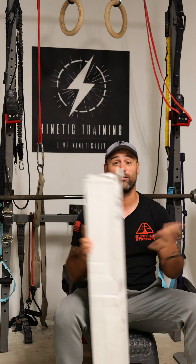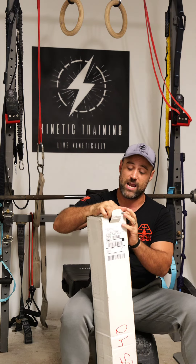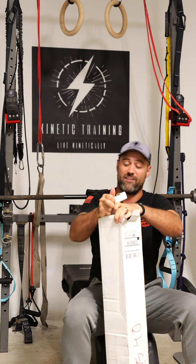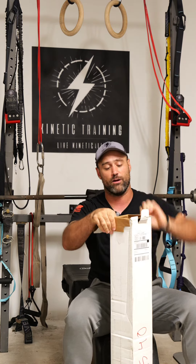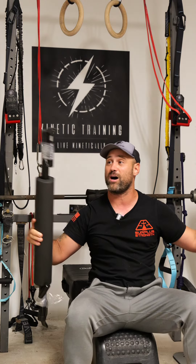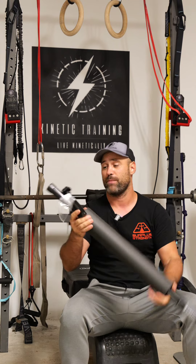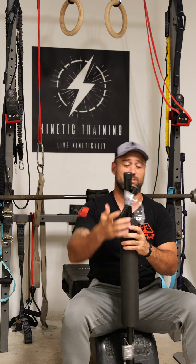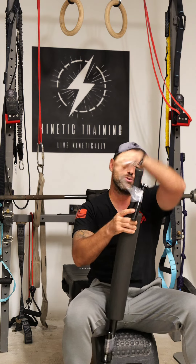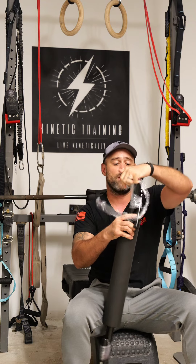All right, what do we have here? Let's play another game of what's in the box. Ladies and gentlemen, Kinetic Coach Dan here, and today we're going to be looking at another great training tool that I've been scoping out for a little while. This right here is the Grappler by Round Box Fitness. I was connected with these guys from another coach and friend of mine, Coach Amy Bois — so thank you so much, Amy, for connecting us.